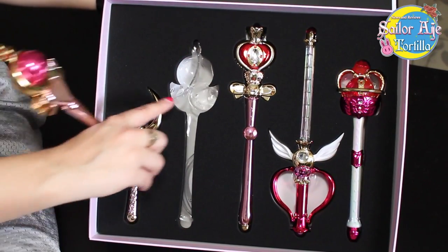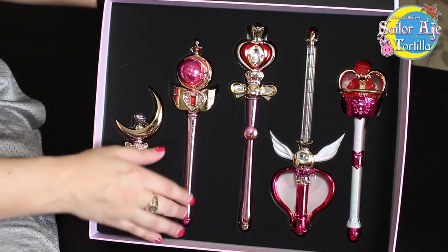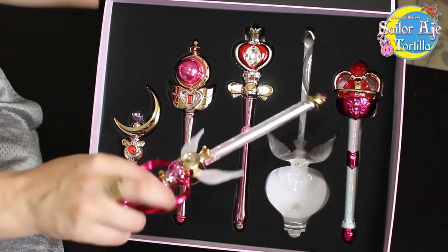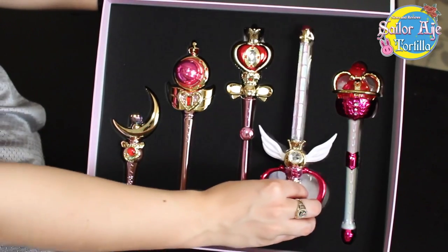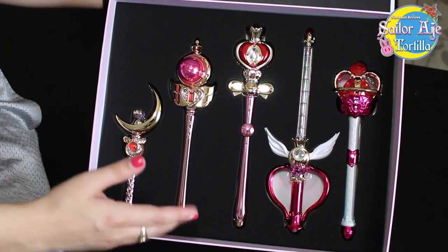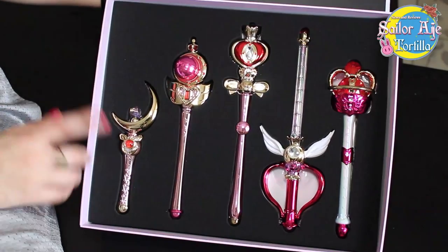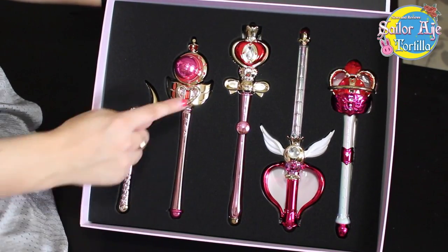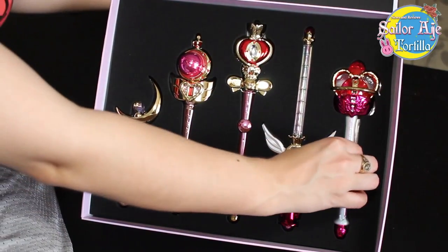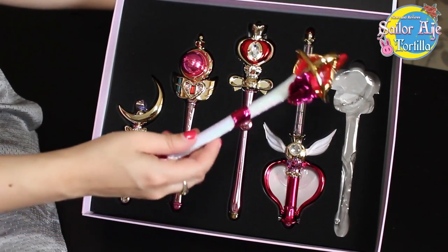I guess I have to show you them all individually. It looks like the bases — these stands — are hidden inside here. You'll see this has white wings instead of pink wings, like the current Stick and Rod edition has. Because the current edition, the one before this, is supposed to represent the 90s toys, and these are supposed to represent the Proplikas. If you know the Proplica line, you know there's a Moon Stick, a Cutie Moon Rod, a Spiral Heart Rod, and now a Kaleido Moon Rod, but we haven't got an Eternal Tier yet — and I expect that will change very soon.